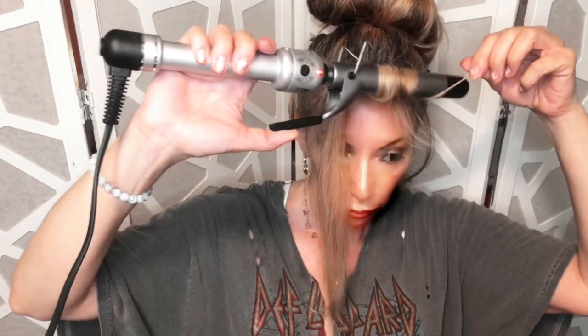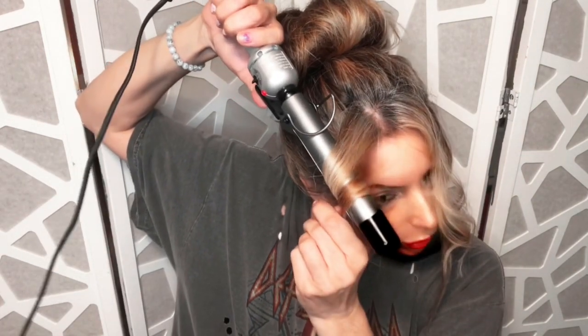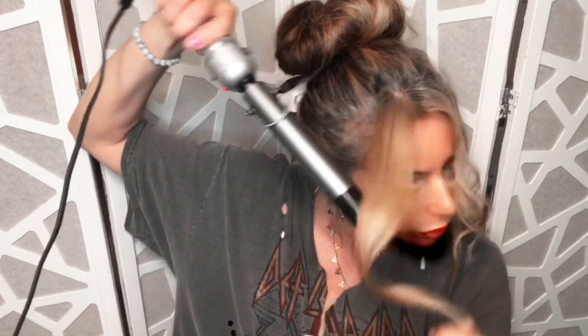I like a big bun and I like a little hair around my face, so I'm just sort of curling this with this Hot Tools iron. Voila!